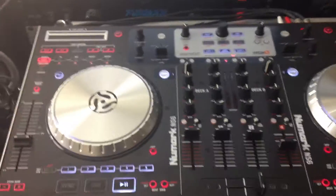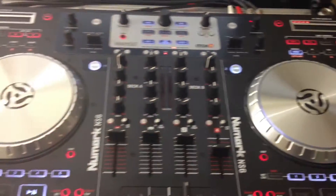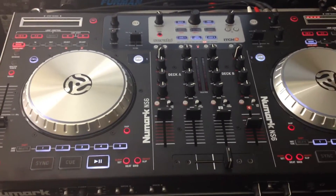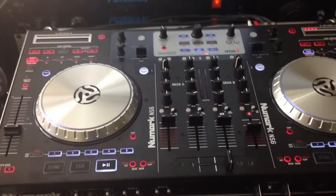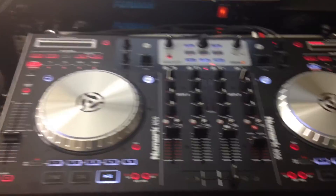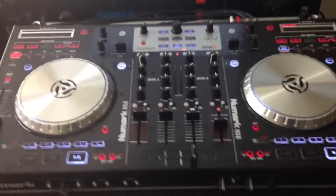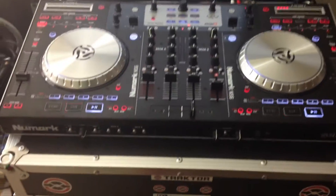The Numark NS6 does not allow you to use your timecode vinyl. If you've got Serato Scratch Live, you cannot use Serato Scratch Live with the Numark NS6. That's one good point that the Traktor S4 does have — they have the Scratch Upgrade Kit with the Traktor Control S4 that allows you to use control vinyl. But this thing here is strictly a DJ controller, and that's it — they didn't make it to where it'll work with control vinyl.